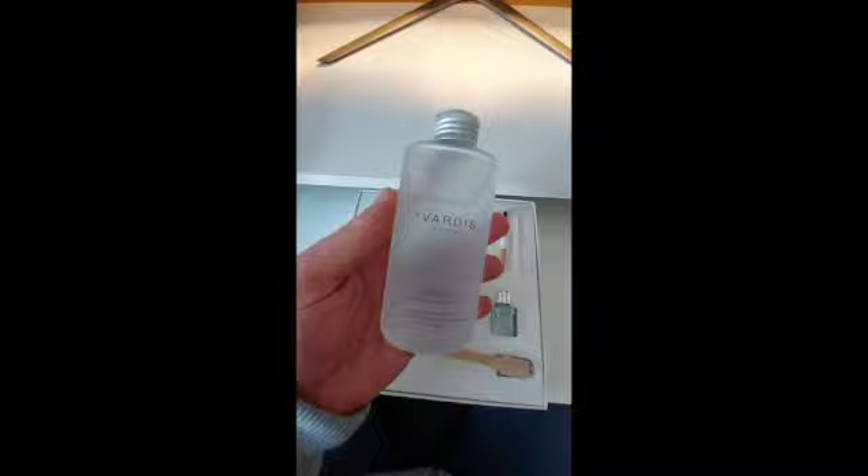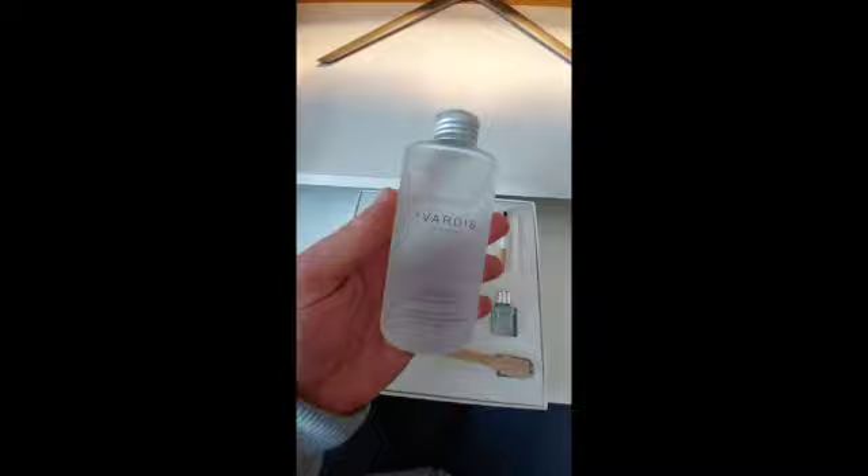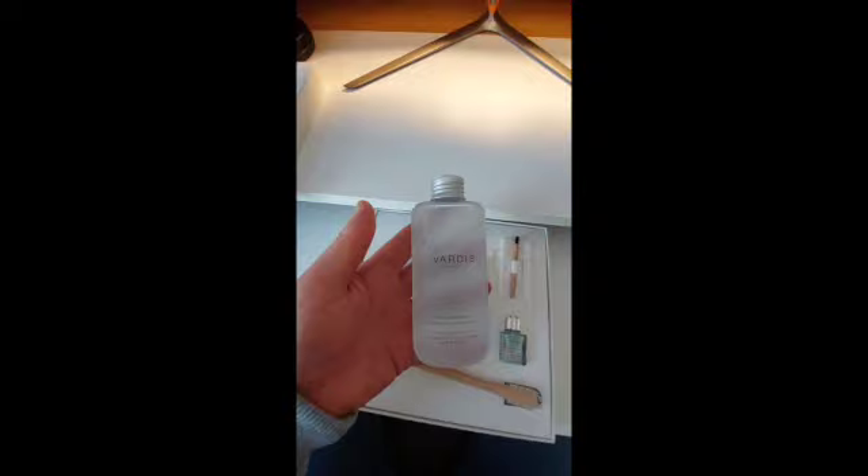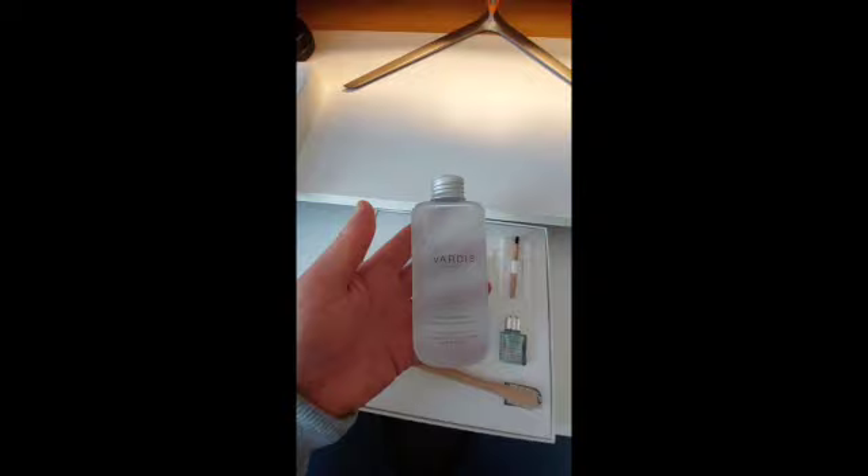Wow, okay, so this looks really premium and everything looks really nice in here. This is a rather nice looking product — it's in a glass bottle with a nice metallic lid. It is the enamel highlighter mouthwash. Apparently it's a long-lasting mouthwash that makes teeth feel bright and glossy and helps keep your breath fresh and clean.